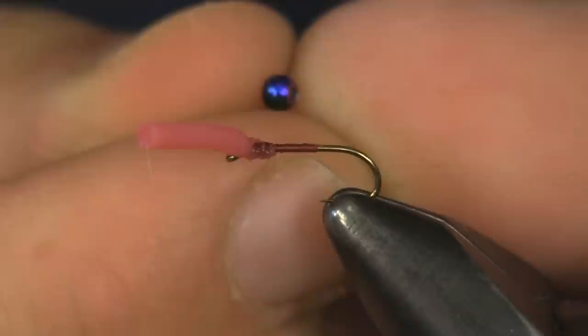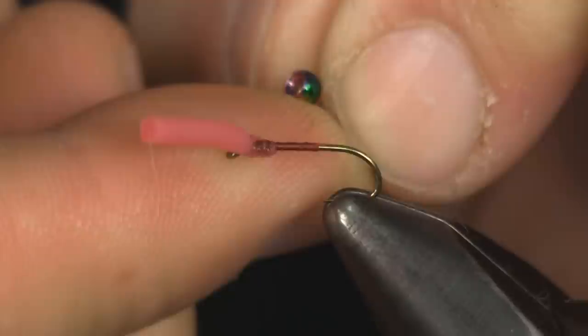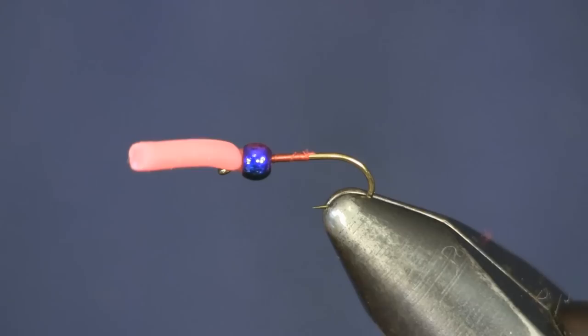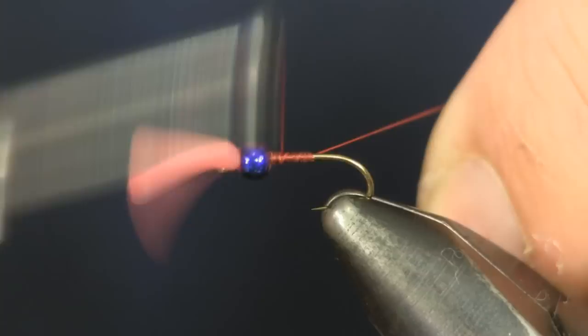The next thing I'm going to put on is a cyclops bead — I'm using the multi-hued one. You know how there's a small end on the front and the back side has a bigger hole? I'm going to put the bigger hole on first, towards the eye — putting the bead on backwards in essence. The reason why is I want it to slide up and cover that squirmy worm tie-in, right behind the eye. Then we're just going to tie that into place and make a little ball of thread right behind it so it won't come back through.